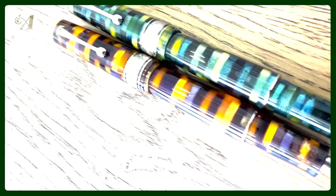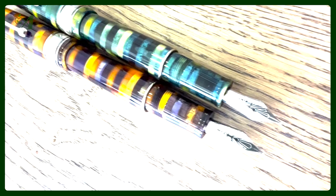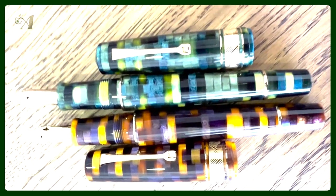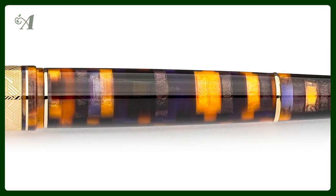The two new colors in this collection are the Anemone and the Baobab. We already know the Anemone and Baobab colors from the Momento Zero Grande 2.0 collection, but the horizontal cut of the spaghetti resin makes the Mosaico completely different — it's a new concept.